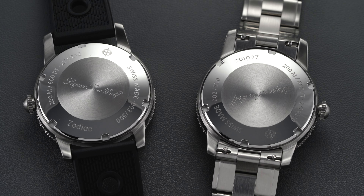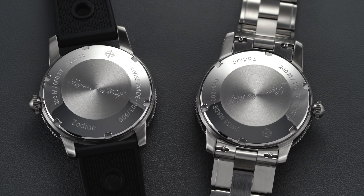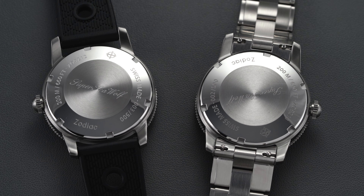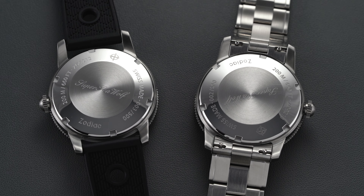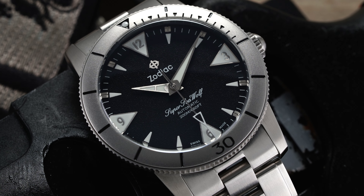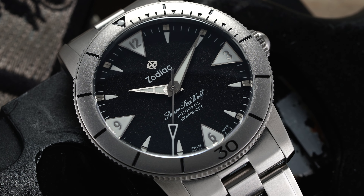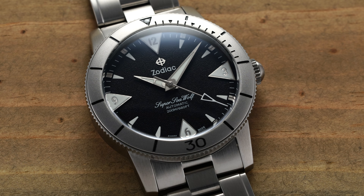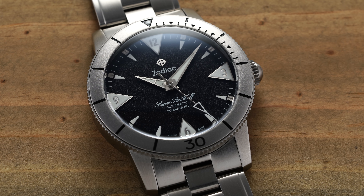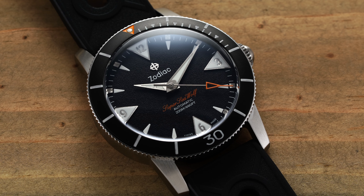Turning the Super Seawolf 53 over, we have a solid screw-down caseback with a polished outer edge transitioning to a brushed and raised center surface. Engraved along the caseback is typical reference information, including the limited edition designation — 500 units being produced for each model. Inside is the STP-111, produced by Swiss Technology Production, a movement manufacturer owned by the same parent company as Zodiac, the Fossil Group. The movement is considered a clone of the ETA 2824-2 — similar to the Selita SW200 — operating at 4 Hz, 28,800 vibrations per hour, with a power reserve of 44 hours on a full wind and a hacking seconds feature.